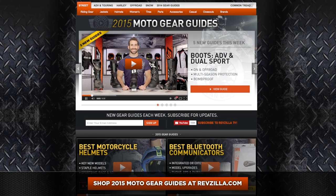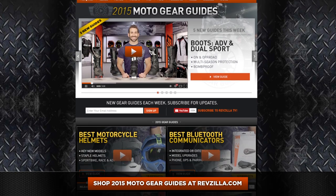You can click right here, shop the full collection, watch detailed breakdown videos, read rider reviews. This is part of our larger 2015 guide series where we really cover the key products in all of the key categories.